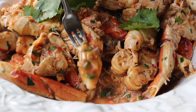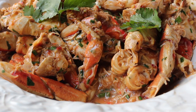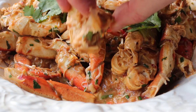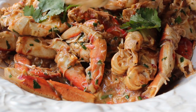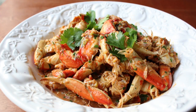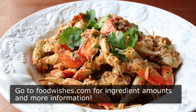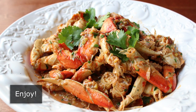I've had crab prepared in hundreds of ways and this is probably the most delicious. There's no mystery why this is one of Singapore's national dishes — it's just insanely good. The sweetest, most delicious meat is in those body sections, which you can dig out with a small fork or just suck the meat right out. Head over to foodwishes.com for all the ingredient amounts and more info, and as always, enjoy!